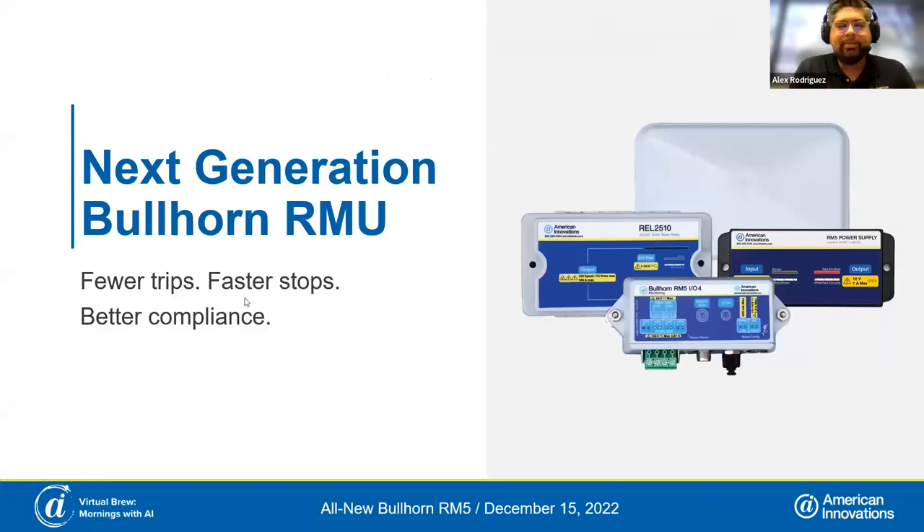Really exciting times here at AI. If you guys were part of our user group last month, you would have seen the launch of the Next Generation Bullhorn Remote Monitoring Platform. This is more than just an RMU — it really is an entire system.